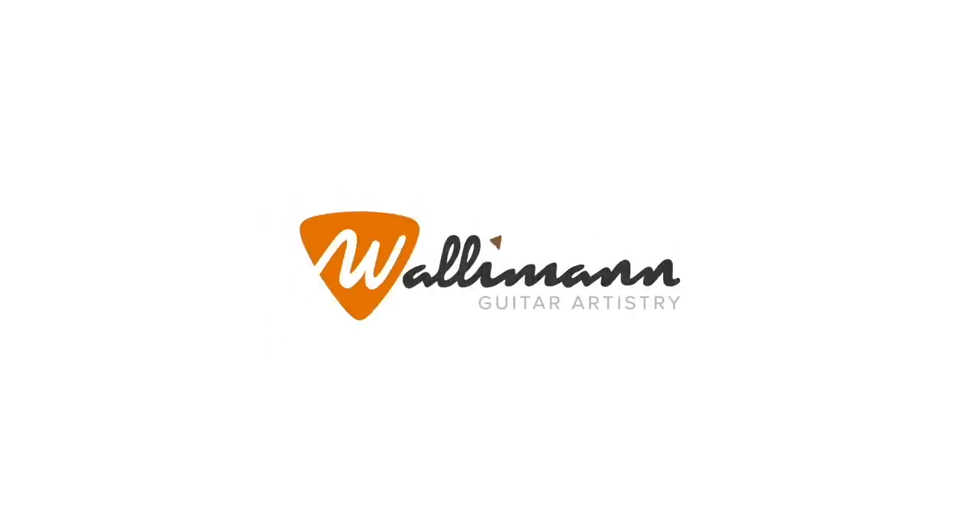In today's video, I'm going to teach you how to spice up your blues solos with great chord turnarounds. Hello, my name is David. Welcome to this channel, which is all about helping you develop your musical personality — to tell a better musical story. Today, we're talking about the blues.